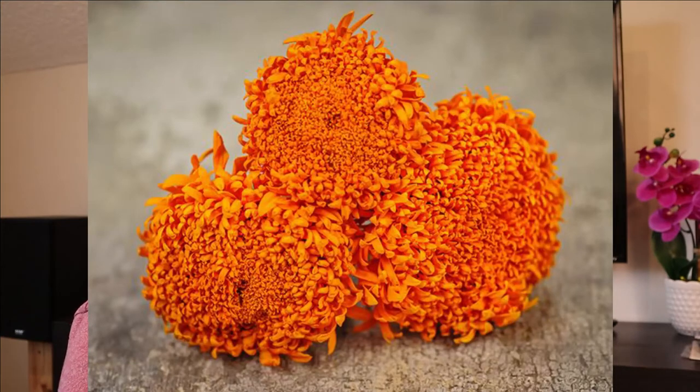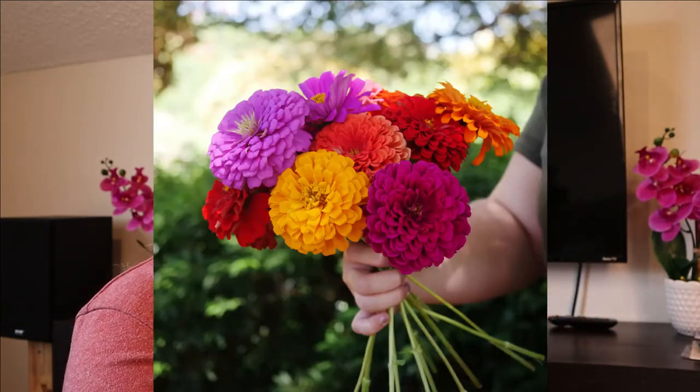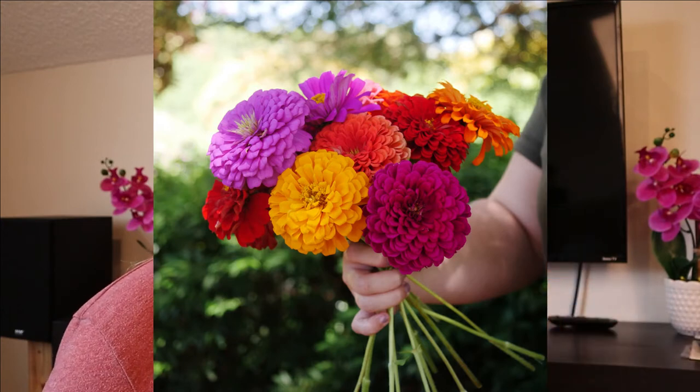Here are some marigolds — a spun orange marigold that I plan on planting around my tomato plants, and then some little petite yellow and orange petite marigolds. I did get a few packets of different zinnia mixes from Park Seed — this is Park's pick zinnia mix that has several different colors. I'll be interspersing zinnias all throughout the garden.